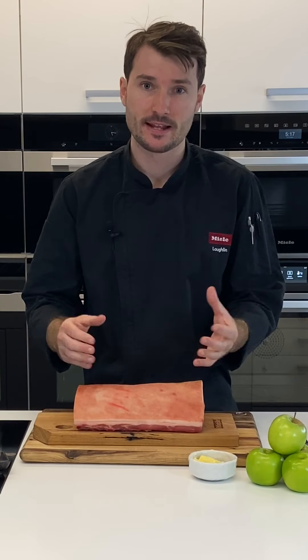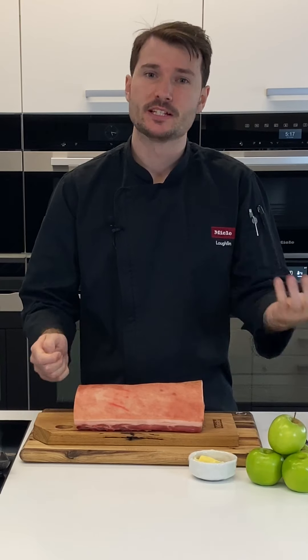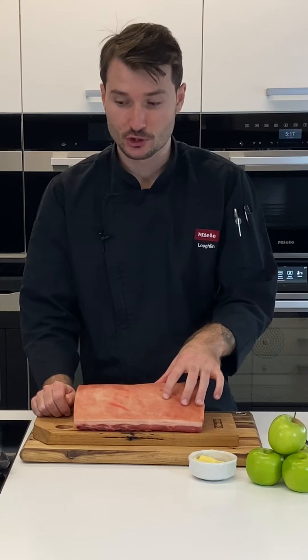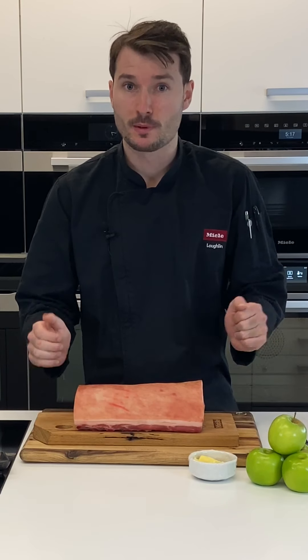The skin should feel almost like orange peel. If it's really soft, you'll need to dry it out in the fridge a little bit longer — that is arguably the most important thing for a really good crackle. The next thing is scoring the pork. We'll score this very shortly, then rub in some salt and some oil, and that's all we have to do from a preparation point of view.